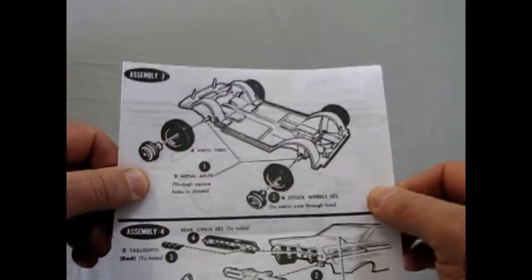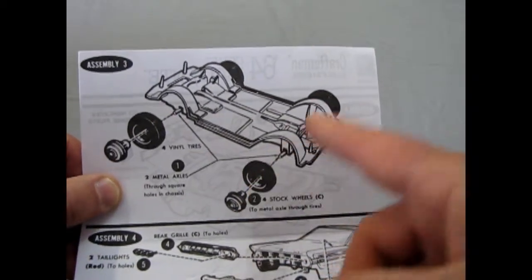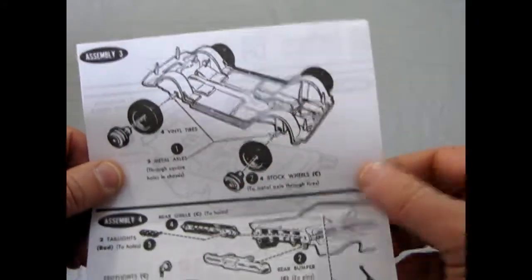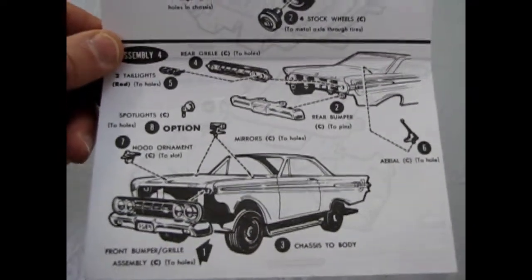Speaking of the chassis, there it is. The metal wheels just go into the tires, pop in, go through the metal axles into the one on the other side. These long pins, of course, you chop them off, drill a hole through them, find that big long special screw and screw it together. And there's the back — no custom pieces or anything.